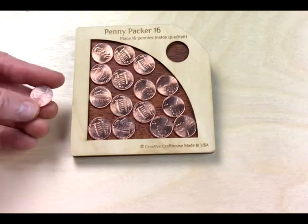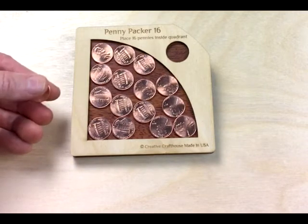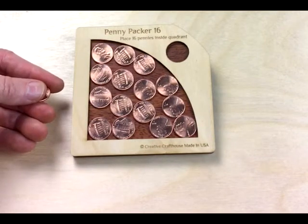It's available at Creative Craft House, and if you would like to see the solution, hang on. If not, thank you very much.